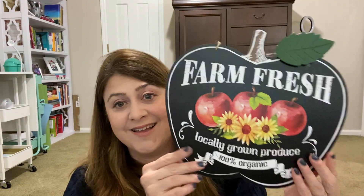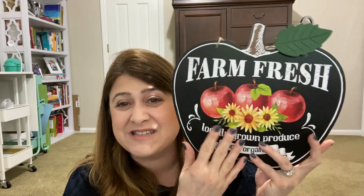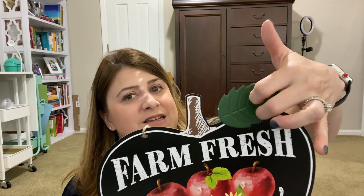They had all the signs. They had the DIY stuff. So I'm going to go through it because I'm literally dying here. First up, this farm fresh apples — apples and sunflowers, locally grown produce, 100% organic — and it's an apple. So cute fall decor. I can't even with this, and it's got this nice metal leaf. Who does that?